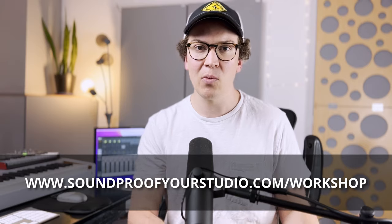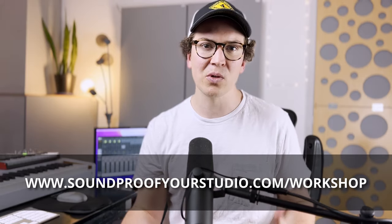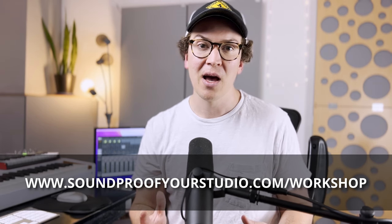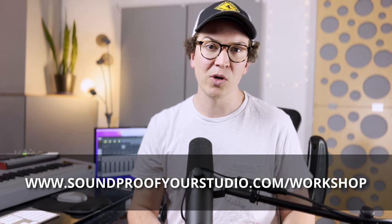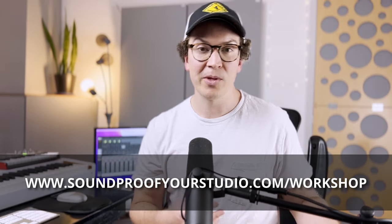You can sign up right away and watch it — it'll go in detail into all of the ways you need to think through your soundproof studio design. Highly recommended if you're on this journey of building a soundproof home recording studio or a soundproof room for home theaters.